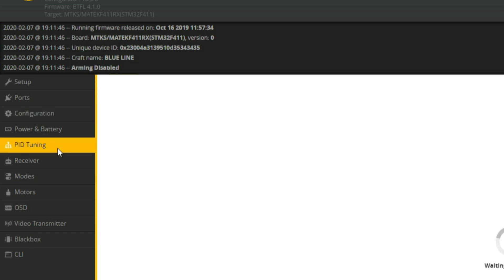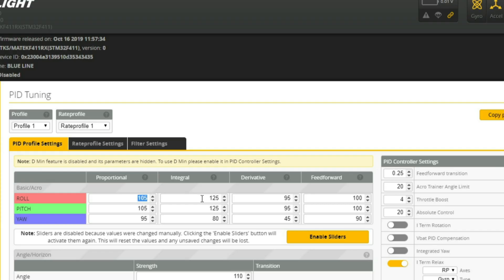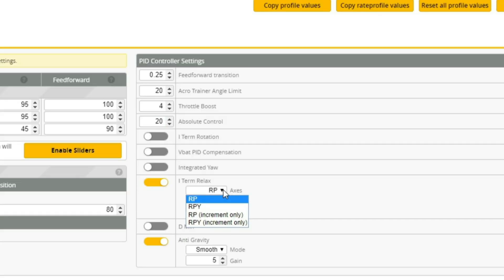Once we have that set up, let's go over to the PID Tuning tab and take a look at our PIDs. If you are wanting to give this tune a try, you can copy and paste your PIDs into your setup, but be aware that you are doing this at your own risk. Over to the right, you will see that I have absolute control enabled and the value set to 20 — this is going to give a little bit of extra control to your quad. We also want to make sure that iTerm Relaxed is enabled and set to RP, with the value around 10 to 11 to avoid iTerm windup.